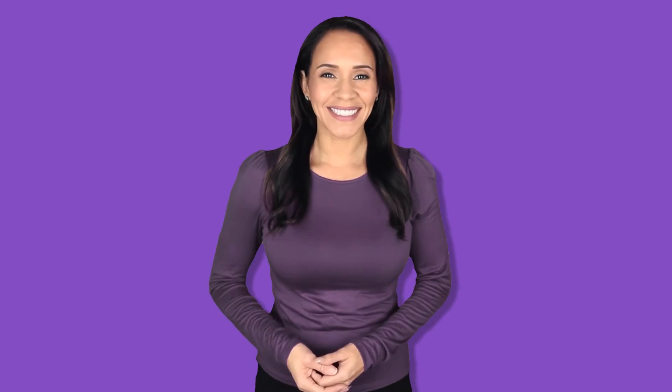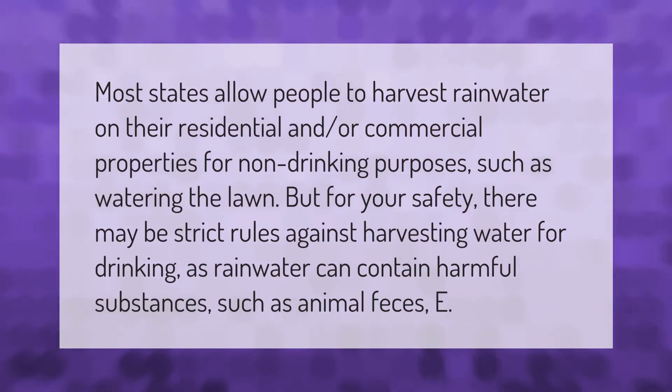Most states allow people to harvest rainwater on their residential and/or commercial properties for non-drinking purposes, such as watering the lawn. But for your safety, there may be strict rules against harvesting water for drinking.